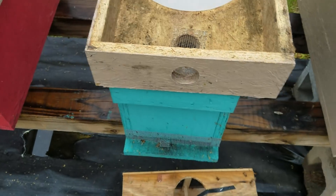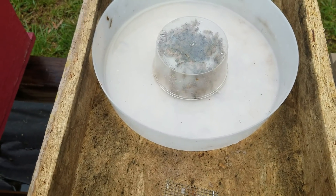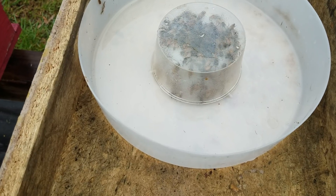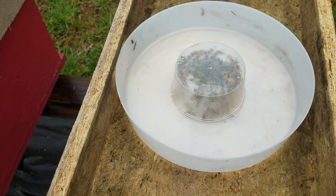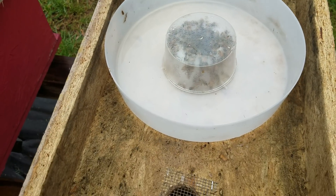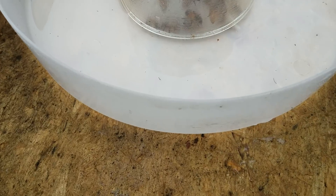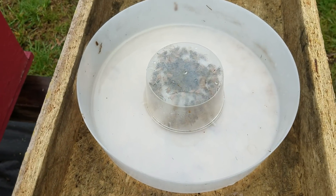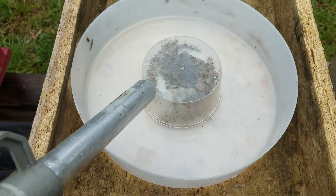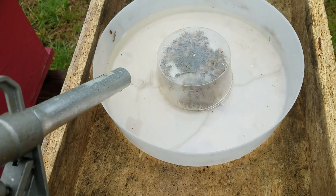These packages here we just installed yesterday, and this was completely filled up with sugar water — and you can see it's empty. So those packages and this type of feeder, it's a no-drown feeder. You can see how they're still looking for their food; they ran out. So I'm going to go ahead and fill it up.